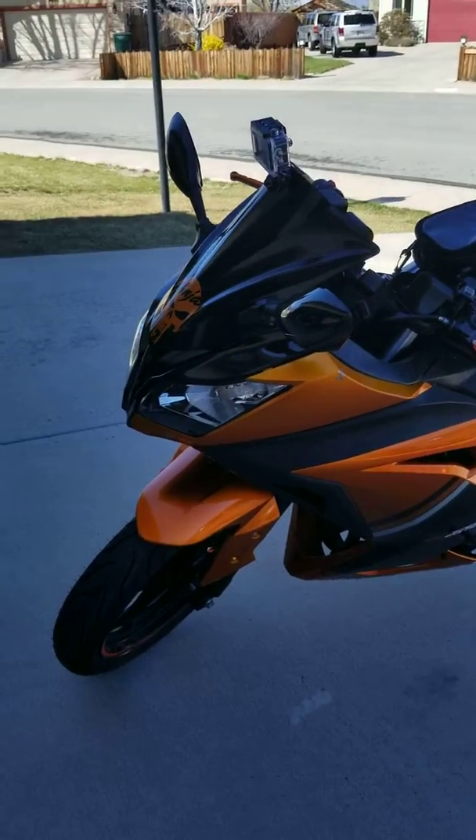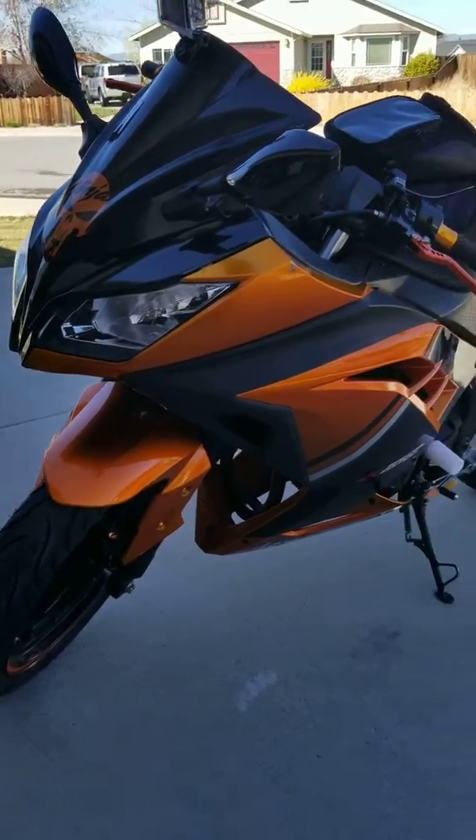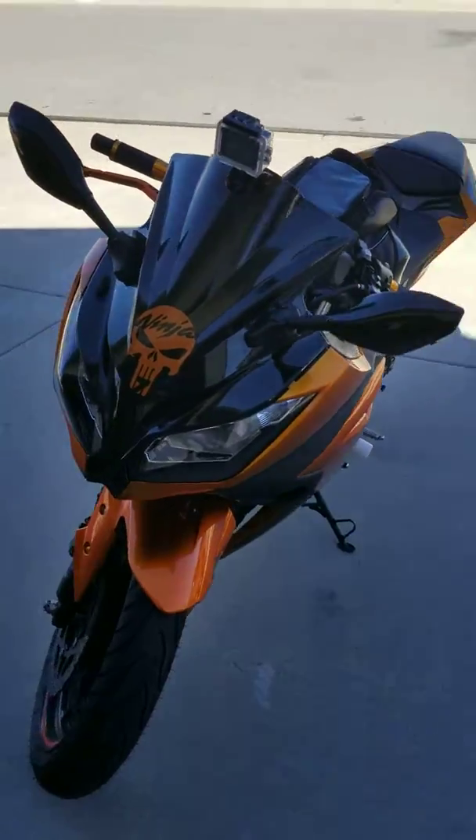Alright guys, welcome back to Shadow Vlog Ninja 300. I'm doing an updated version of what I've put on the bike since I bought it. This is the most recent as of today.